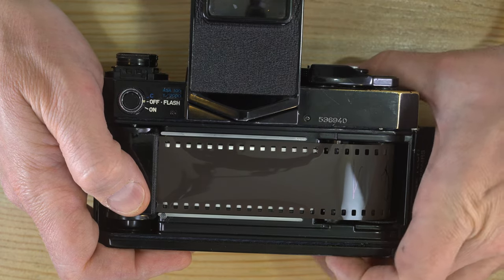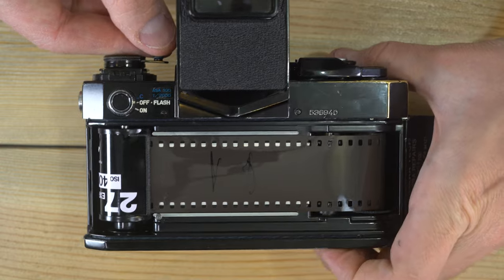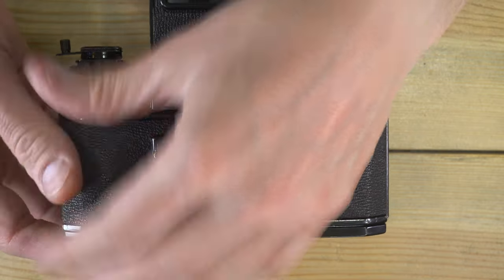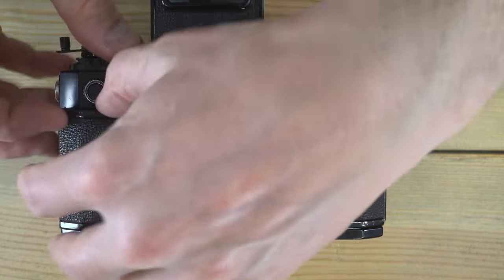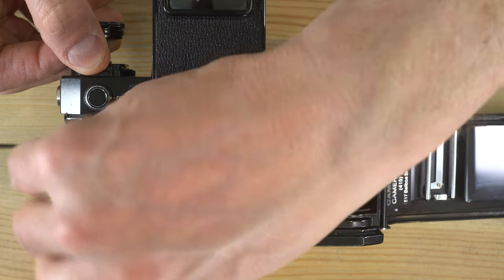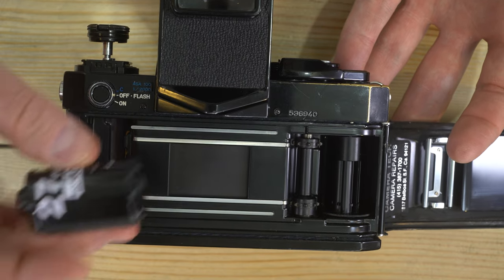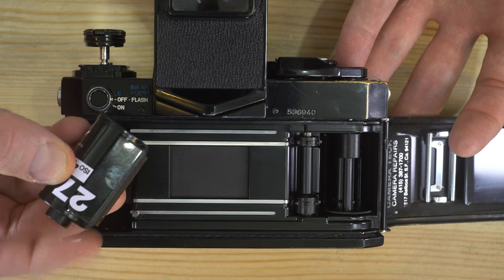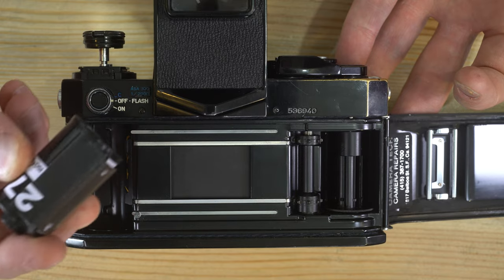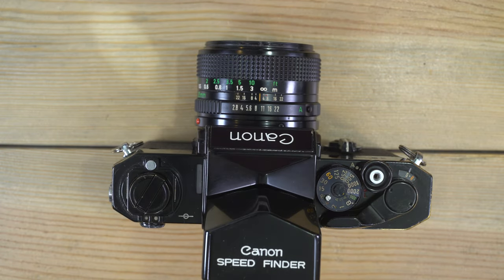When you go to rewind the film, hold the film rewind button down and keep holding it until you've rewound the film all the way. When the film is completely rewound into the cassette, open up the film door and remove your cassette. It's always a good idea to completely rewind the film into the cassette so you won't accidentally use it a second time and get double exposures. When you're done shooting for the day, trigger your shutter before putting the camera away.